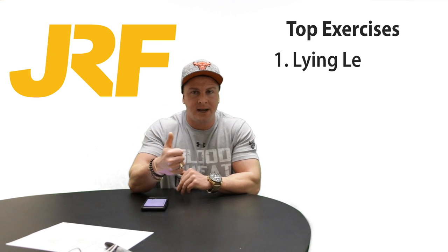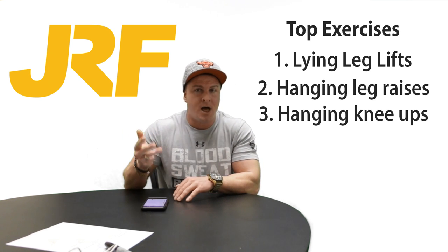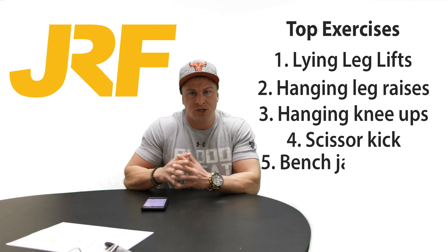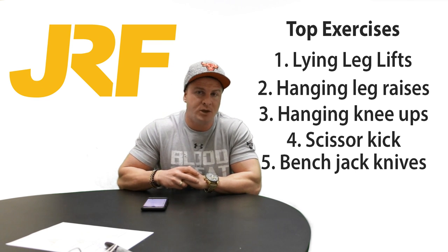Some of my best exercises that I find work my lower abs are: lying leg lifts, hanging leg raises, hanging knee ups, lying scissor kicks, and also bench jackknives — which is probably one of my favorites. Those would be my top exercises for the lower abs.